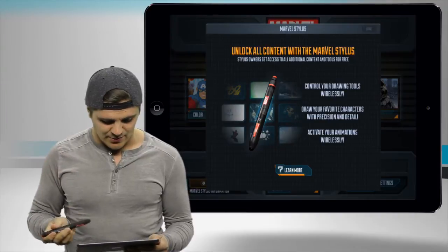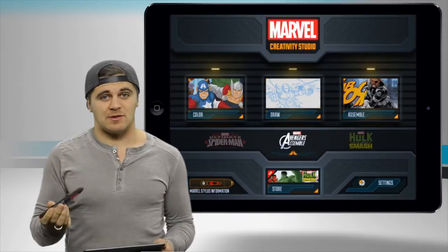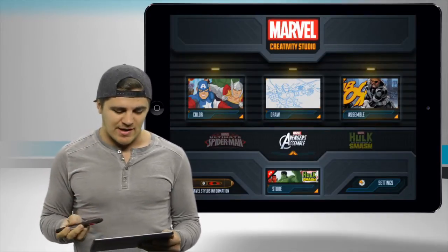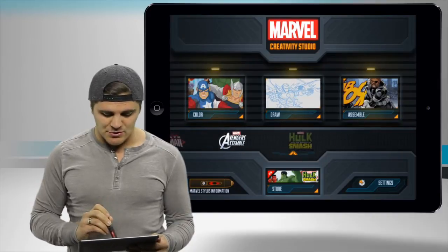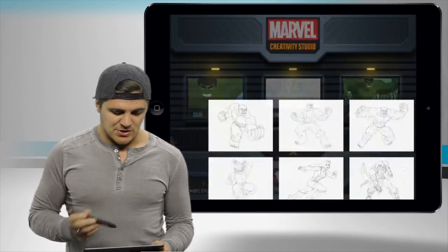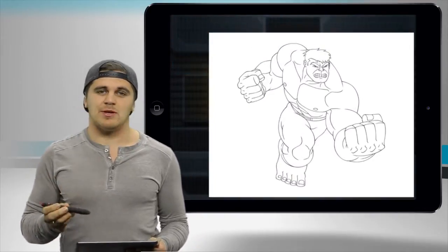I'm already logged in so I've already got that set up. If you went into the store, you could access content without the stylus, but with the stylus you'll have access to a little bit already. Within each feature you'll see there's color, draw, and assemble. I'll go ahead and jump in real quick and show you what it's like to have a Hulk image in color.